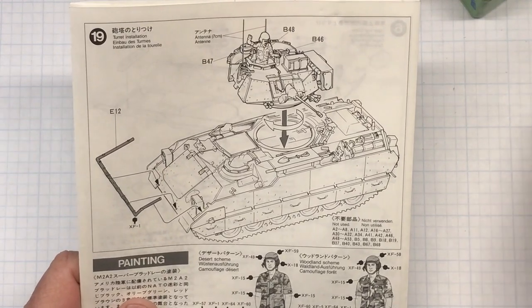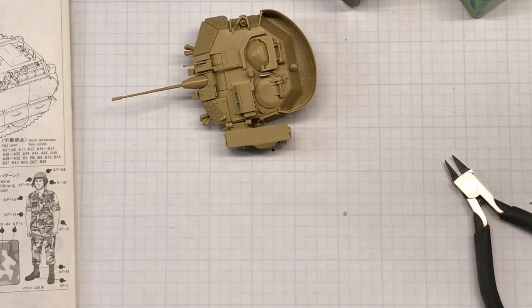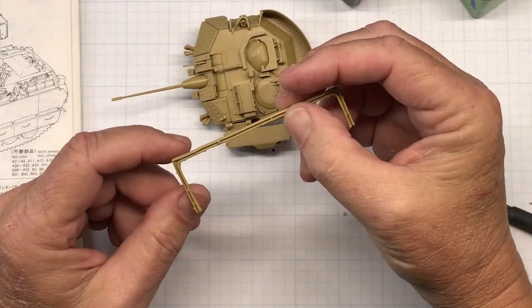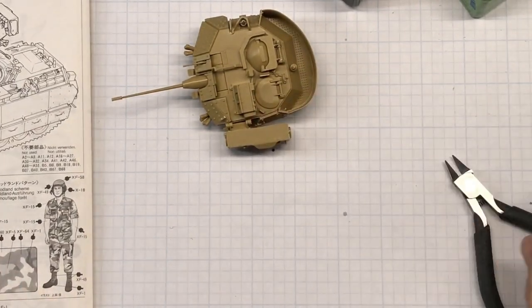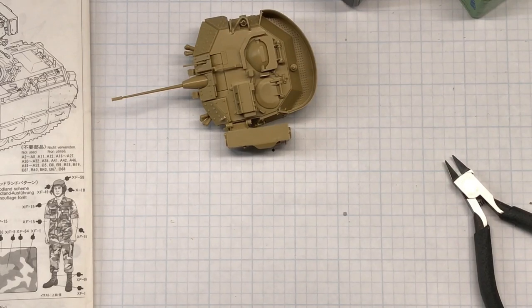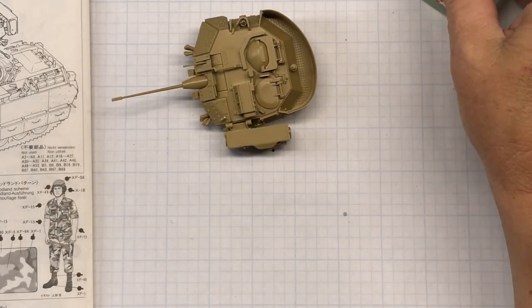That brings us to the last step, step 19 — part E12. After looking at it, I think I'm going to paint this separately because it is flat black and I don't want to try and paint it on the kit. So I'll set it aside, prime it with everything else, and be ready to go. With that, I'm going to call this video quits. Thanks for watching Plastic Models by a Regular Dude, part five of the Tamiya 1/35th scale M2A2 Bradley. As always, if you have any hints, tips, questions, complaints, or anything wonderful to say, put it in the comments below and I'll get back to you as quick as I can. Until next time, I'll see you all later.